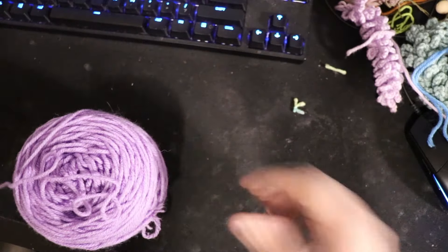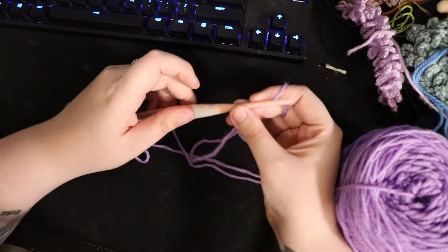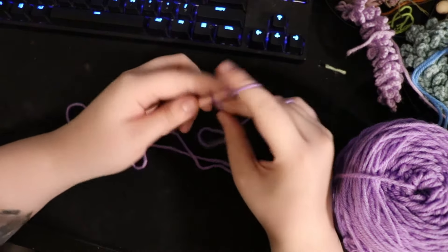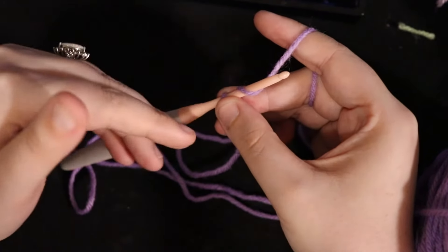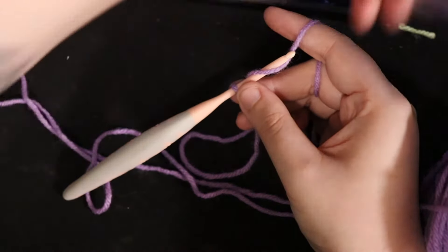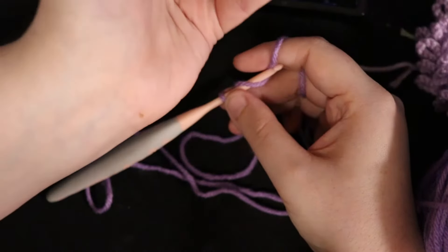We'll make one of these 20-chain pieces. I'm using a 4mm hook. Whatever yarn you're using, you'll want to use a slightly smaller hook size than recommended in order to get that twist effect. I'm using a 4mm on yarn that typically requires a 5 or 5.5mm. You can go down even smaller — sometimes I use a 3.25 or 3.5mm — but the 4mm is most consistent. The stitches and chains will be a little tighter if your yarn is thinner.